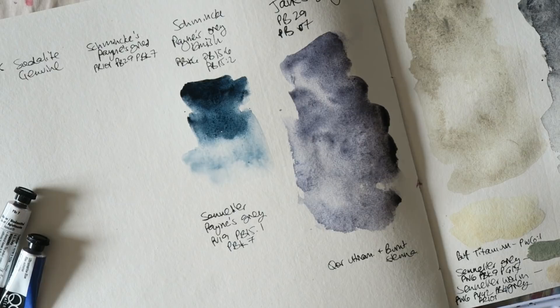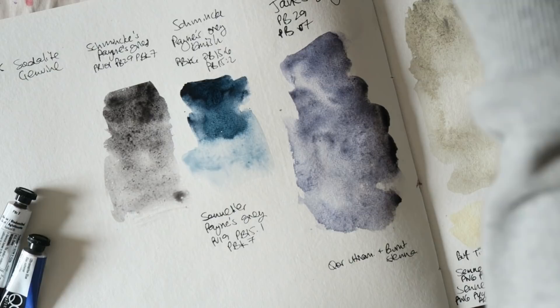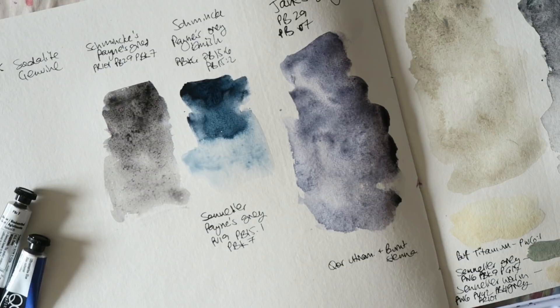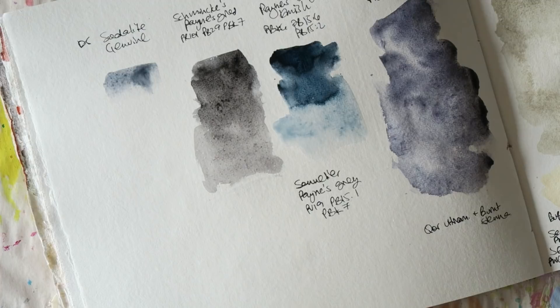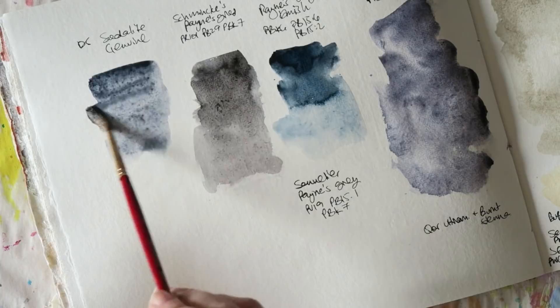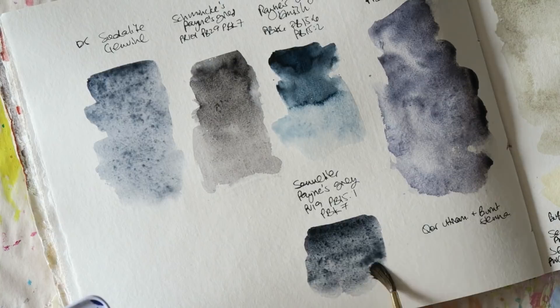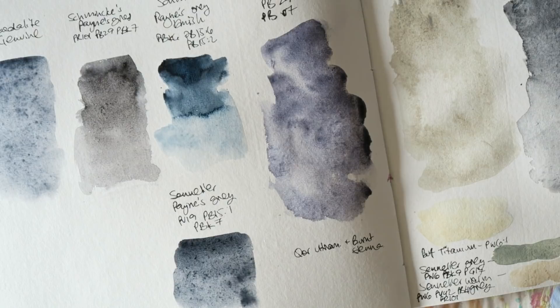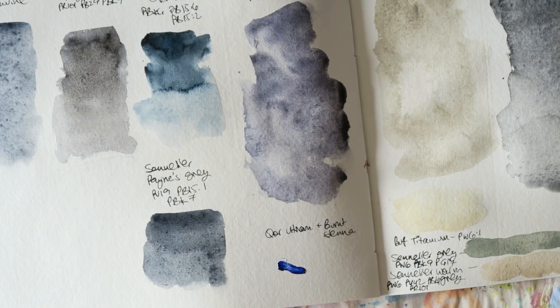I'm not against using lots of pigments or pigment mixtures — I love all paints. If it works for you and makes you happy, go for it. A lot of people say you should never use black, never use white — there are no rules. But I think the point is to understand why people recommend certain things. With watercolors, using black and white can sometimes give a dull, dead effect that swallows the light and loses transparency.